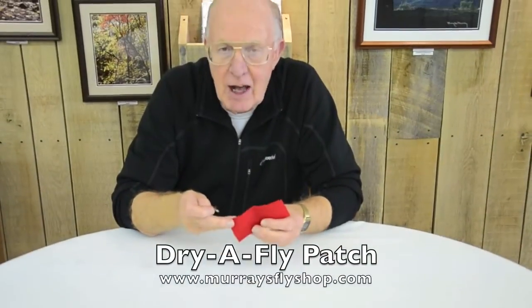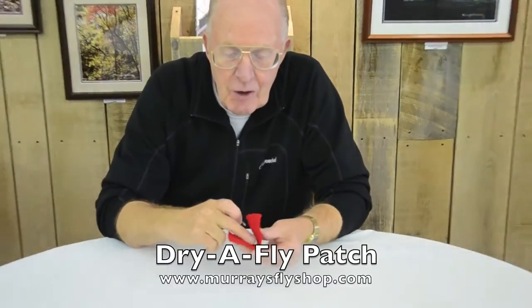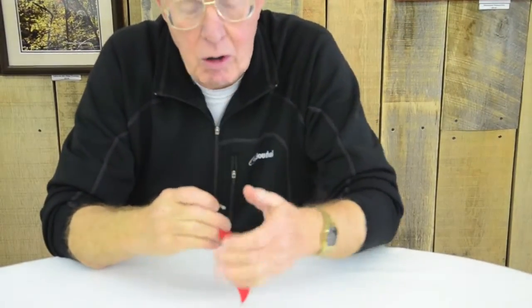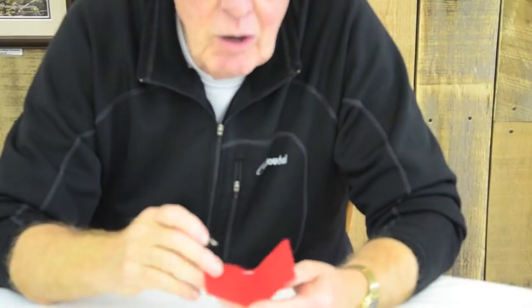This is a product we call Murray's Dry Fly Patch. It's sort of a felted fabric that I treat chemically to help it absorb water — hydrophobic, hydrophilic and all that. I treat this so it'll absorb water.